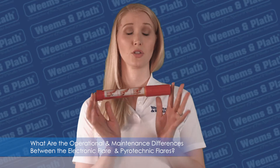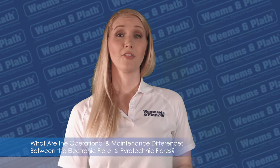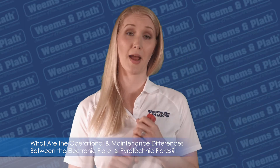Flares are distress signals, not locator beacons. Flares expire after 42 months, and it is very difficult to find legal ways to dispose of expired flares.